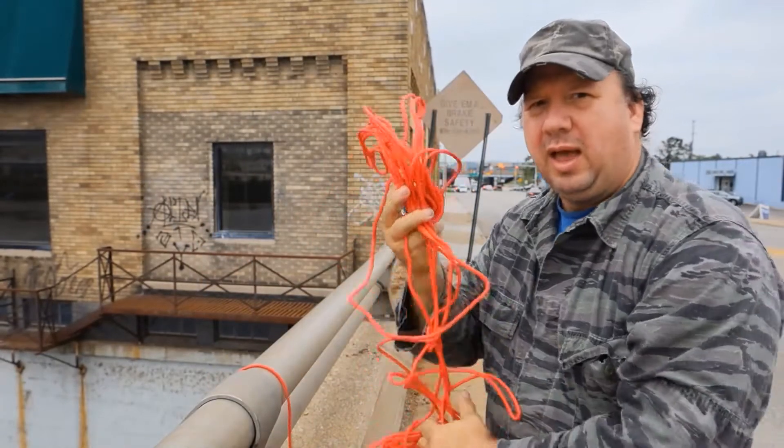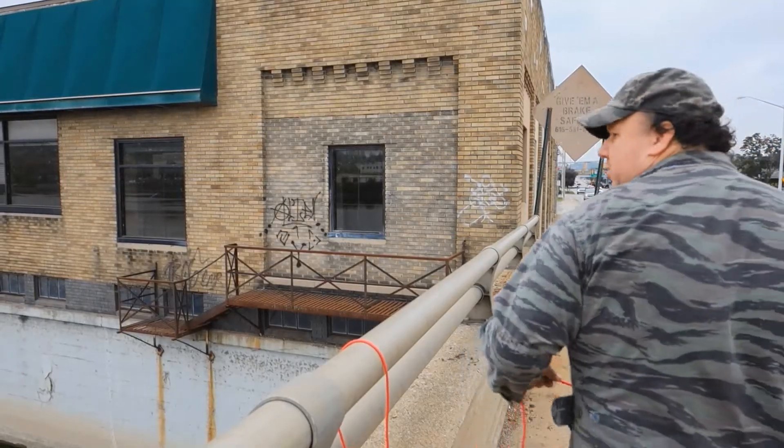Now it's secured to the bridge, it's safer. I threw my magnet for the first time and got a mess of a rope, so give me a second to clean this up. There goes my first throw.